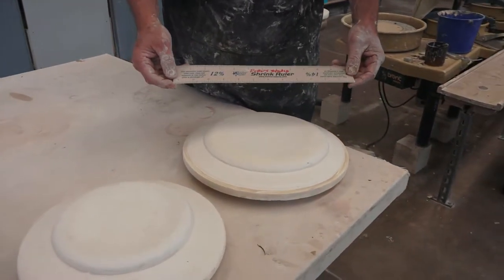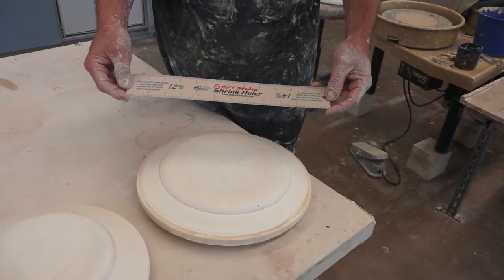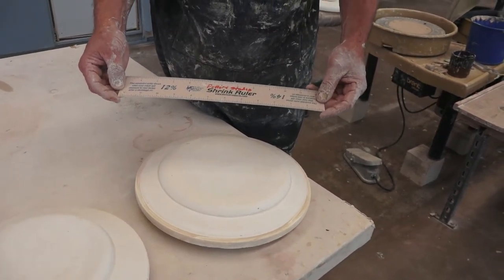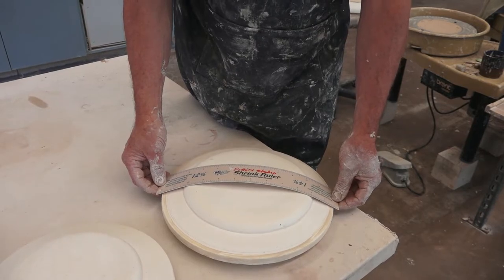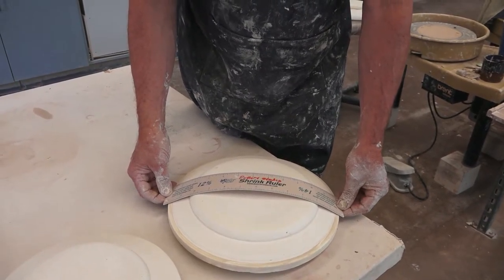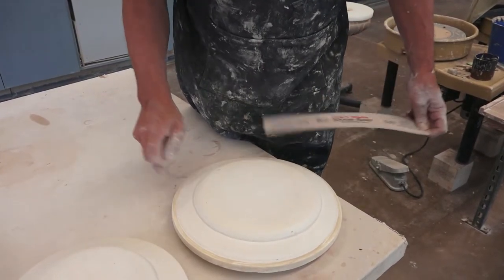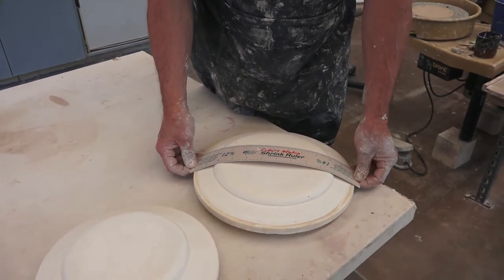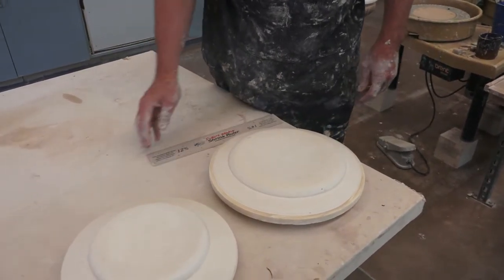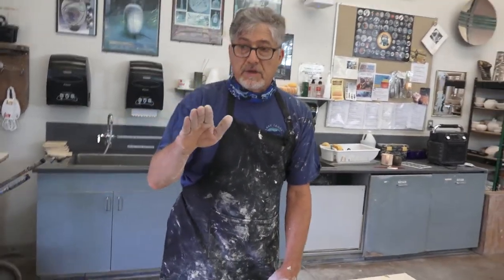Now remember clay shrinks as much as 12%, so I'm going to be sure to use my shrink measuring stick to determine how wide I want this bowl to be. According to this, it's obviously larger than 12 inches, but it's the right size for the shrink ruler measure. I like to use clay as directly as possible, so I'm not going to mess with the mechanics of the slab roller.